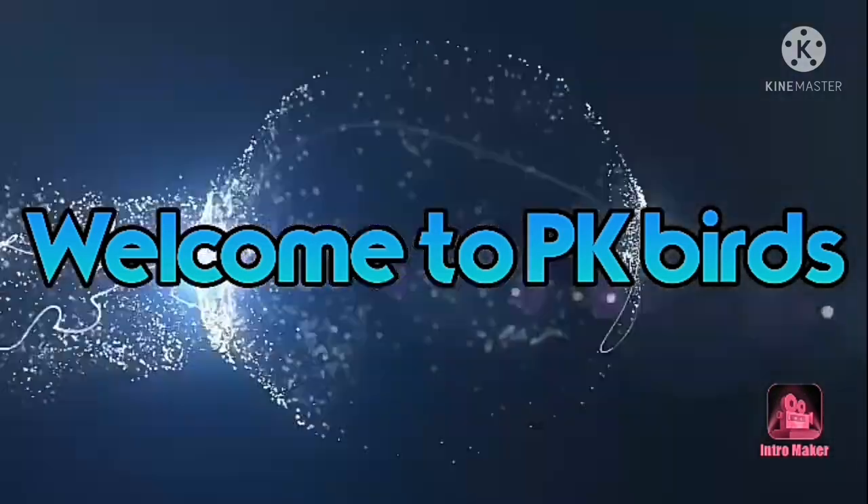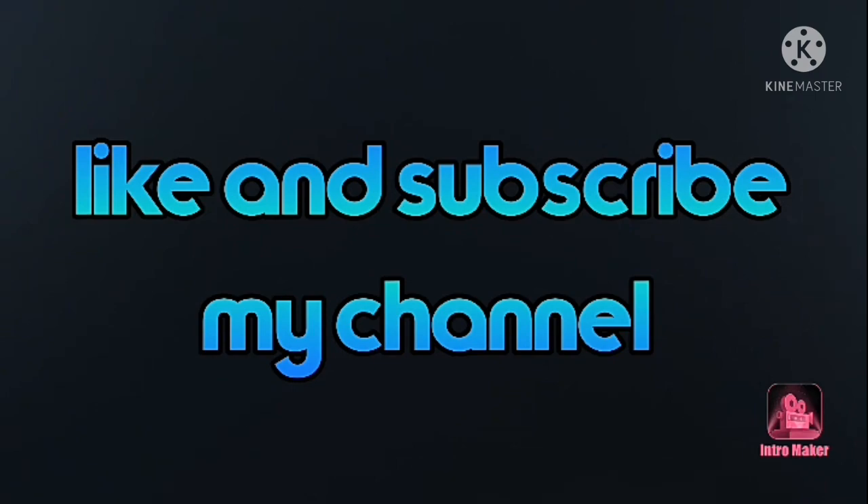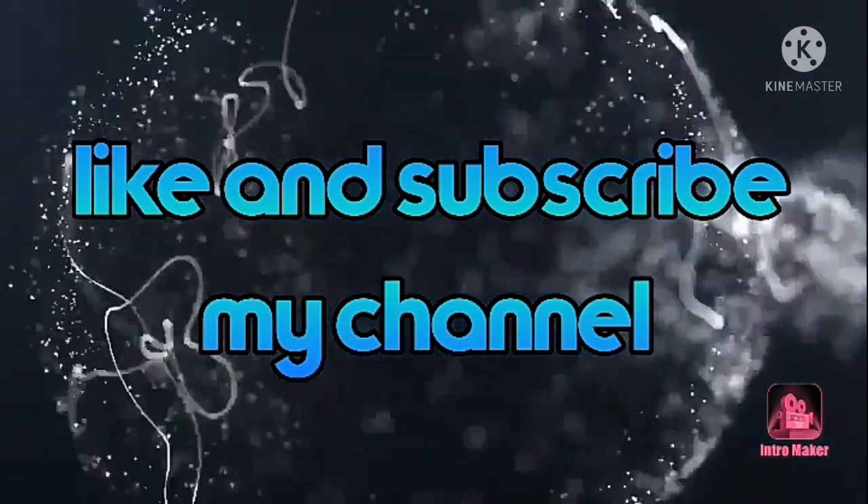Hello Friends! Welcome to PKBirds! If you are watching our channel, please subscribe and support.